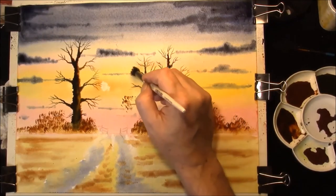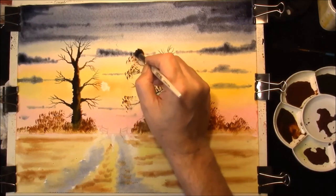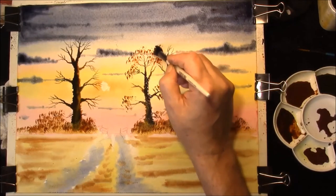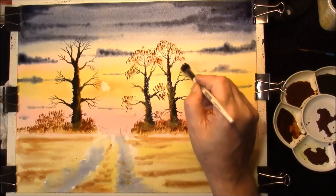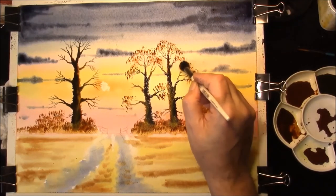And as you can probably already tell - I'm not sure if I mentioned it - this is going to be an autumn painting. Don't worry about painting, you should have some fun doing this, you should enjoy it. Paint it with a friend.